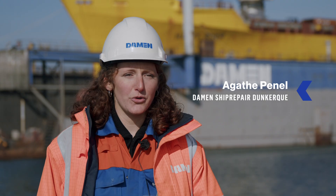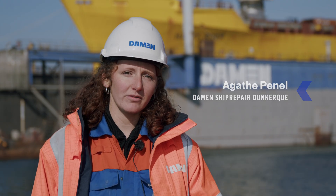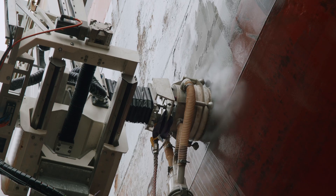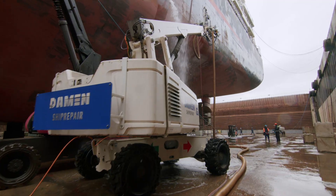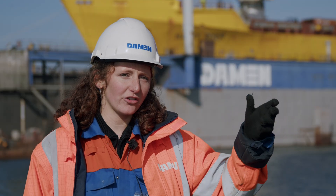We are using the new robot, the AMBPR robot, for different functions: cleaning, blasting, and painting. We use a cherry picker with different heads that can be changed.